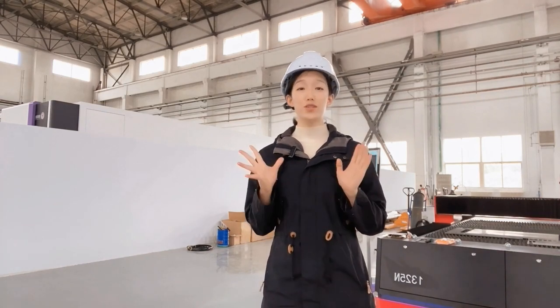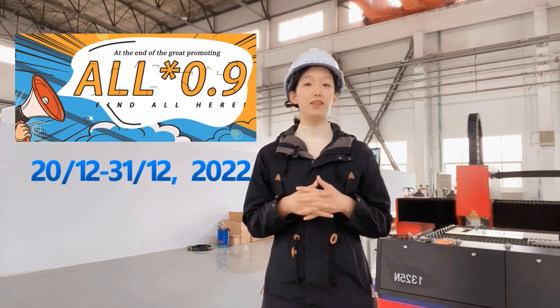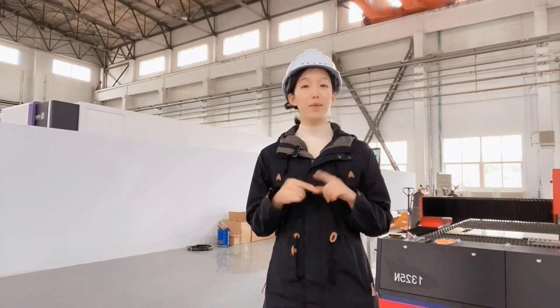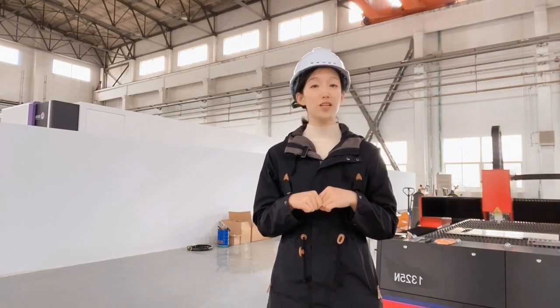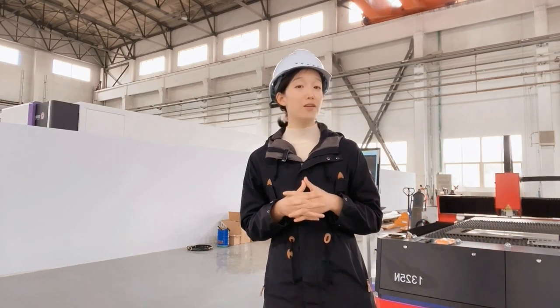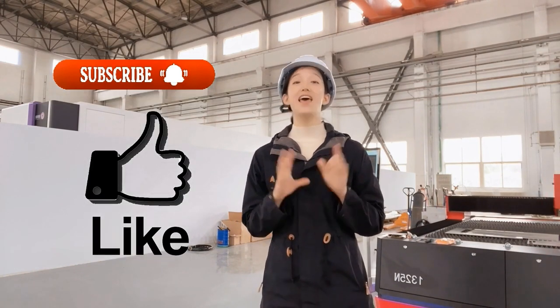As a bonus, to celebrate the double festivals, all orders will be 0.9 discount from the 20th to 31st of December. By the way, my Alibaba shop is online — please click the link below in the description to have a look and find out the cost for what you're looking for. If you are new here, please don't forget to subscribe to this channel and give me a like. Thank you.